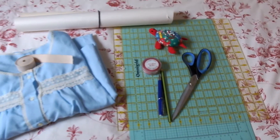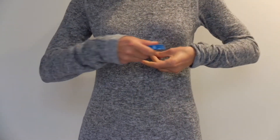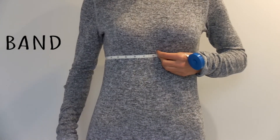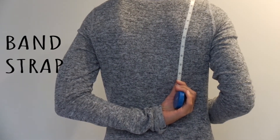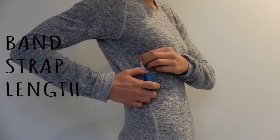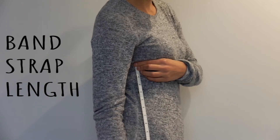Let's get started! Before we start we'll need three measurements to help us make a dress that fits well. First is our band measurement just below the band of your bra. Next is our strap measurement which is from just under your bra strap in the front, over the shoulder, and down to under the back strap of your bra. Third is the length of the nightgown from under your chest to however long you want the nightgown to be.